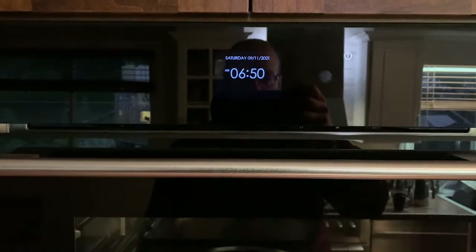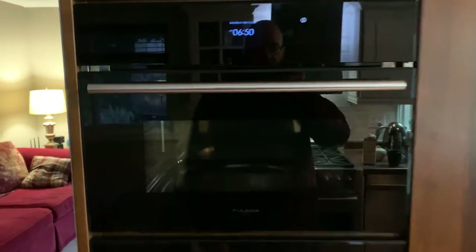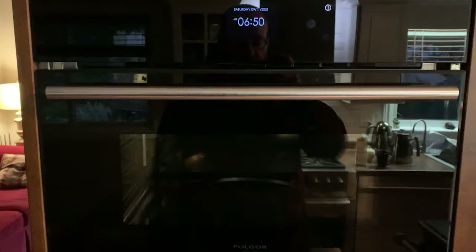This quick start video will get you up and running with your steam oven using its most basic functionality, if you want to steam some vegetables or something like that.